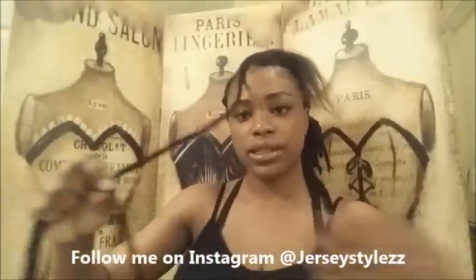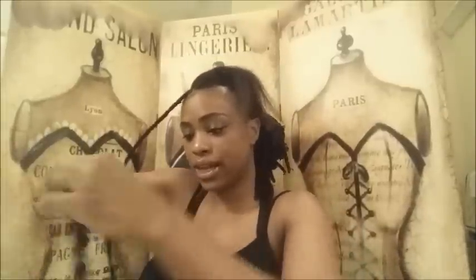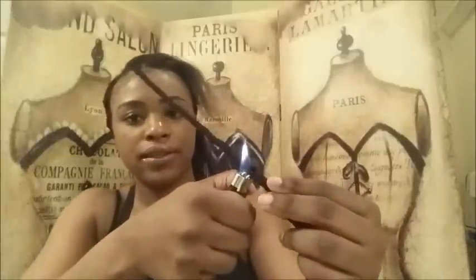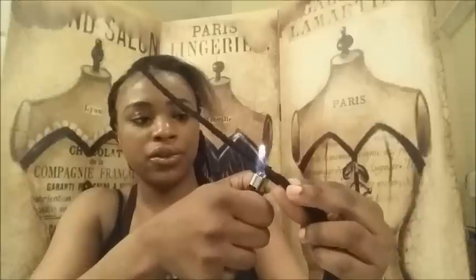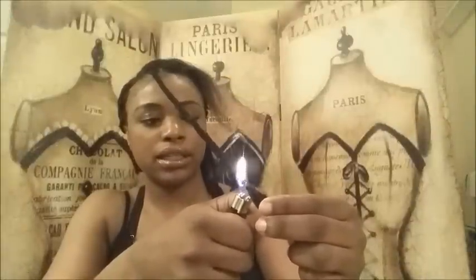Once you have it exactly where you want it, you're gonna tie it. Basically, you just tie a knot when you're done wrapping the yarn around the braid — you know how long you want it. Then you just take a lighter and burn it right at that point. Be careful that you don't burn yourself. It just melts like synthetic hair, and there you have it — a nice tight yarn lock.